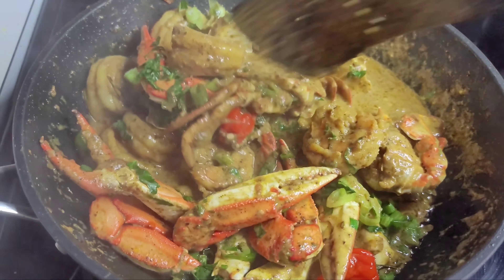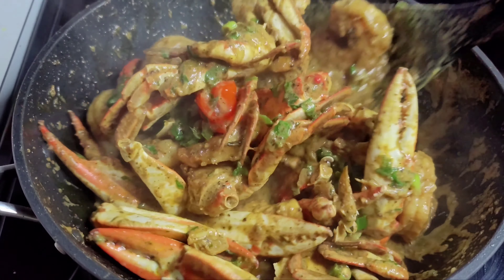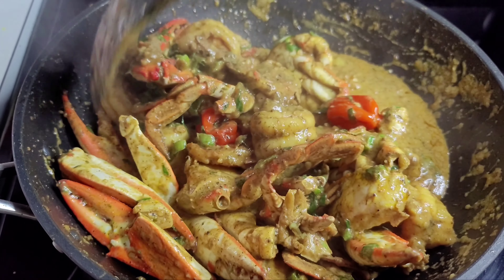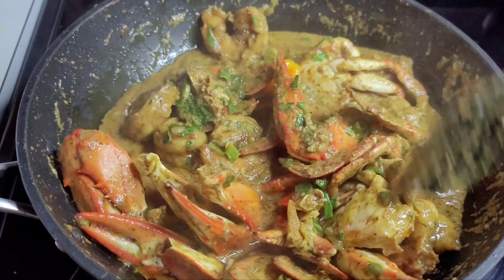This is how I make a super delicious crab and shrimp curry. It's simple — I didn't add all the things I usually add, and it's still amazing. I hope you guys give the recipe a try. I'll plate this up and be back with the finished product.